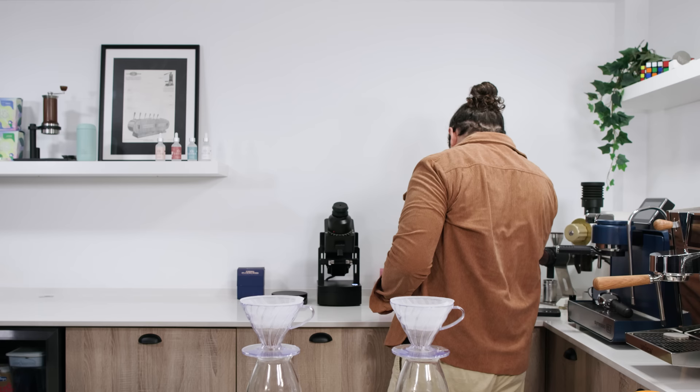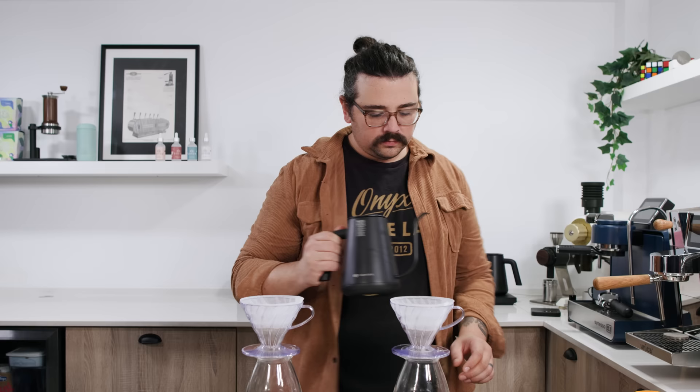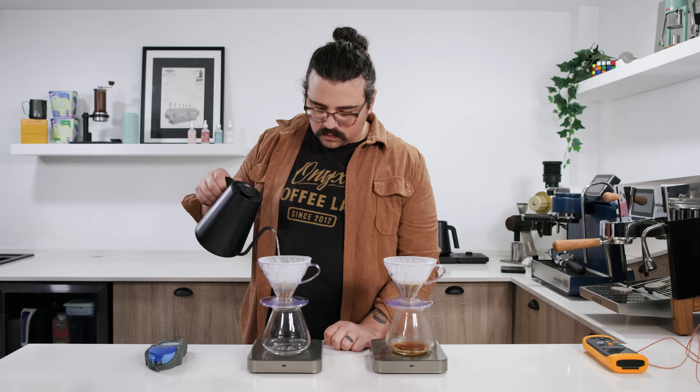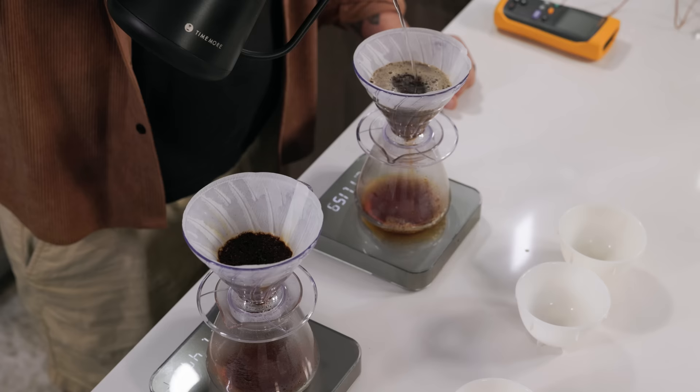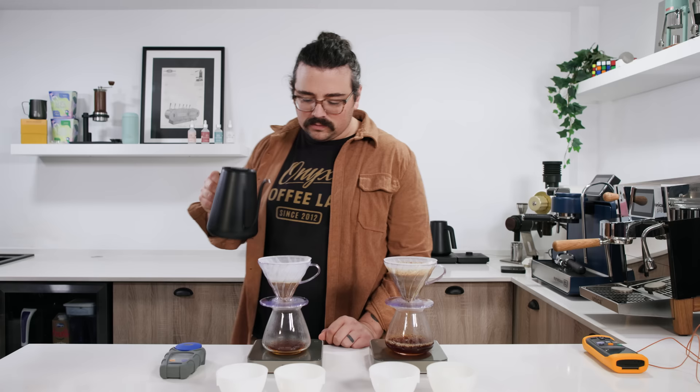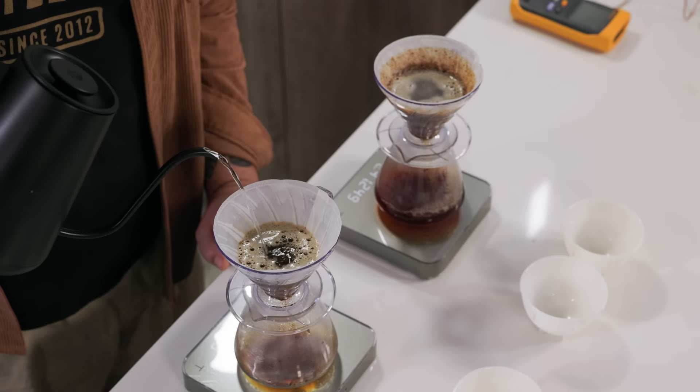I'm setting one kettle to 50°C and the other to 96°C. I'll bloom three times the weight of the coffee, both with the same water chemistry. When you see this, there won't be nearly as much obvious expansion of the grounds because the water is a lot cooler. Then my next pour will be to my target weight — just like my one-to-one recipe. One bloom will be cool, one at temp, then a two-minute bloom, then to my target weight. We'll measure the extraction of both, then do a blind taste test to see which tastes better.